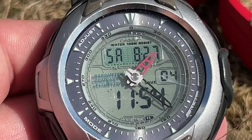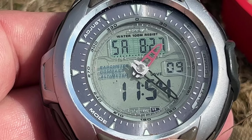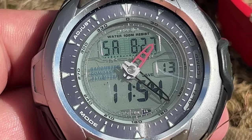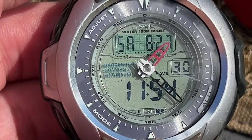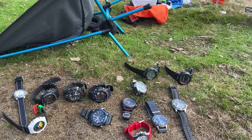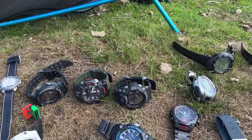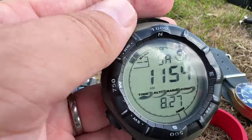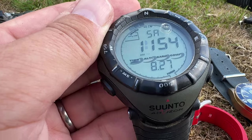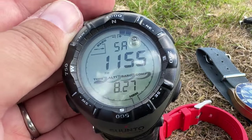The next watch, probably into the early 2000s or very late 1990s - I would say this is probably early 2000s - this is the Casio Pro Trek. This was the second watch that I got and I've just always kept them. I also bought this watch - this is the Suunto Advisor - and I don't know why I got this one.